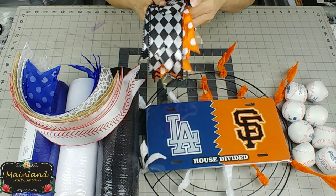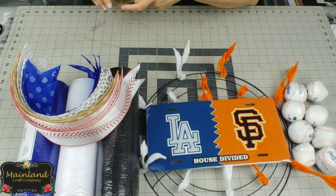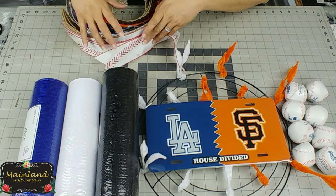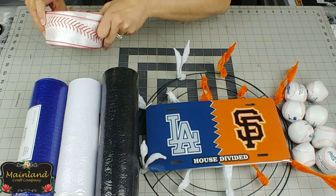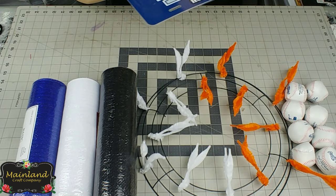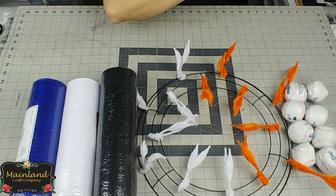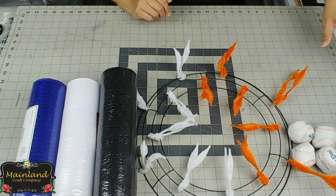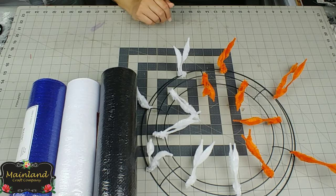One thing to remember with this wreath, or for any house divided wreath, you can certainly mix it up and advertise that you do any sport. It could be baseball, football, college teams — whatever you'd like to do. I think it's super versatile.